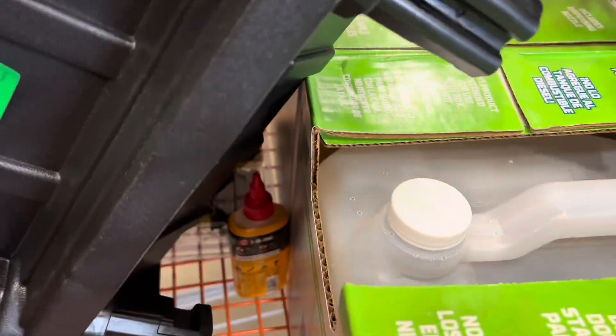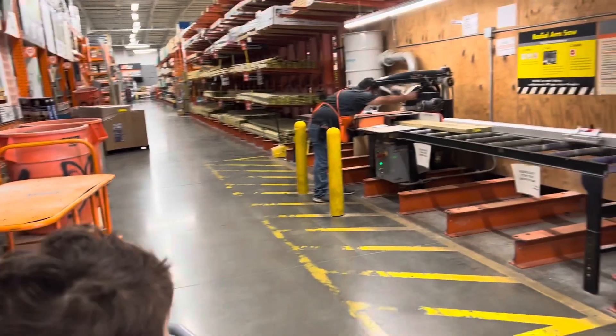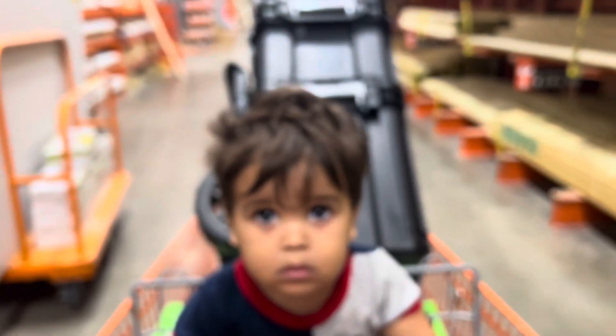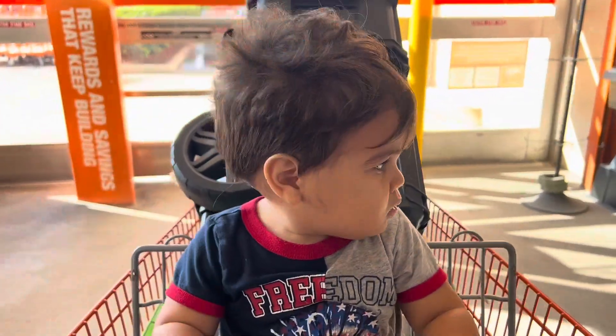Got myself a little pack out, got some penetrating oil. I'm gonna get this board cut — just give him one second, as soon as he cuts this we can go. All right, we got our board. You ready to go home? Okay, all right, say bye to everybody.